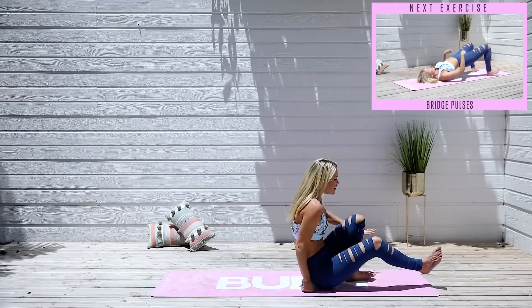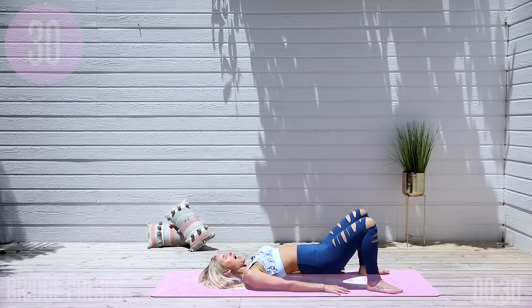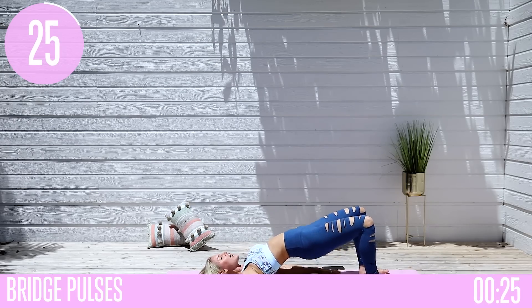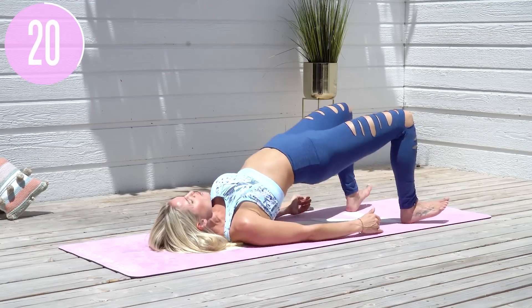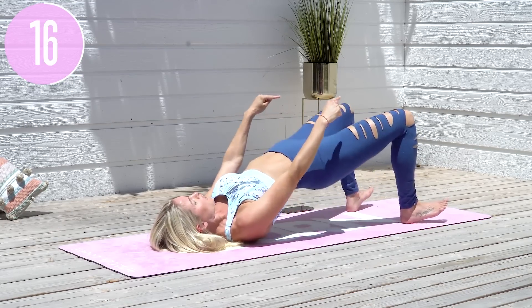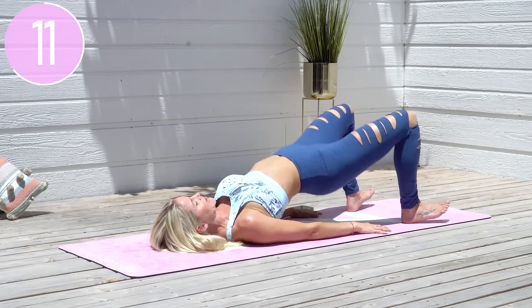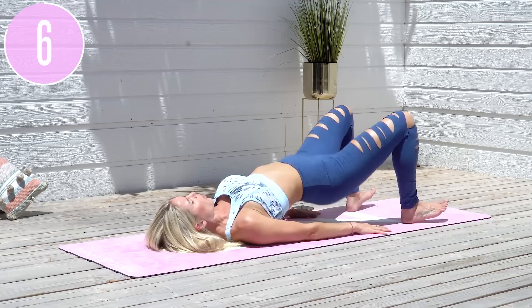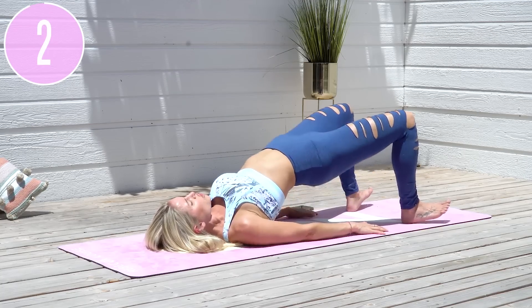Drop all the way down to the ground — we're going to start with that very first exercise, bridge pulses, going up and down. Push down into those heels. If you want to make it more challenging, lift your toes up off the ground. Push those hips up higher so you have a nice straight line from your knees through your hips to your shoulders. Inhale through your nose and exhale out, tucking those hips underneath. Last five, four, three, two, one.